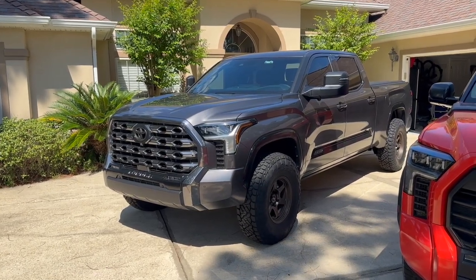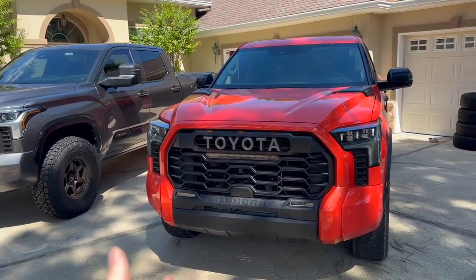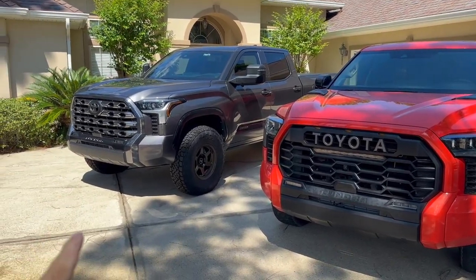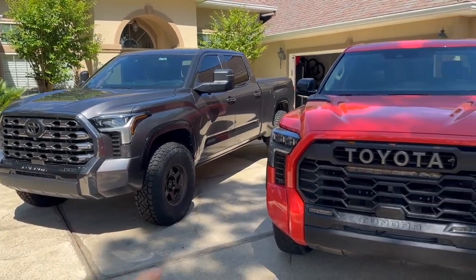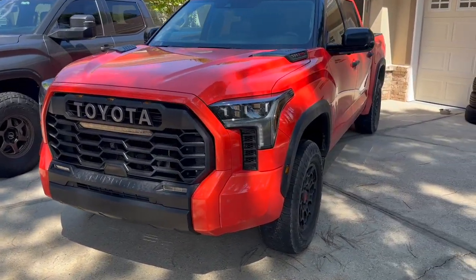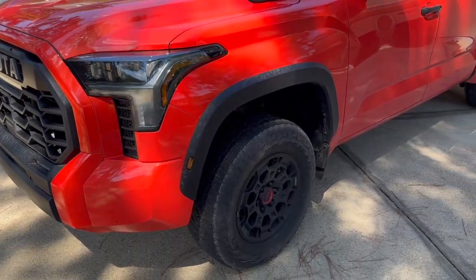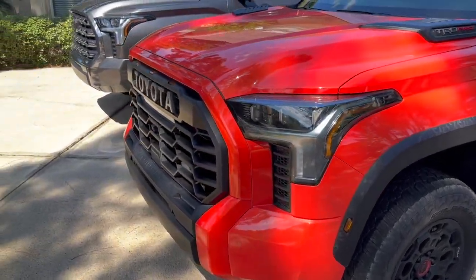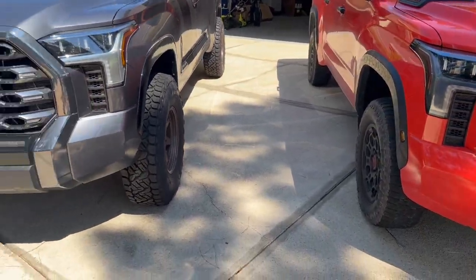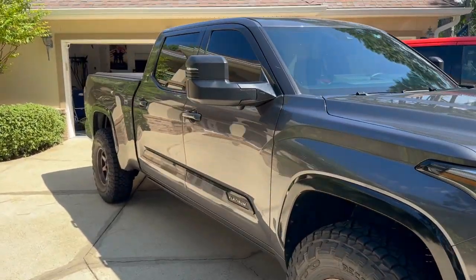My 2023 Platinum without the iForce Max came in at about $64,000 after discounts, and the TRD Pro is $72,500 — already an $8,000 difference. The TRD Pro does have the hybrid, but even with aftermarket wheels, tires, and suspension on my Platinum, I think I'm still under TRD Pro price and I get to customize it however I want. That said, the TRD Pro looks are hard to beat — the heritage grille, BBS wheels, Fox suspension, upgraded headlights, and the light bar up front.